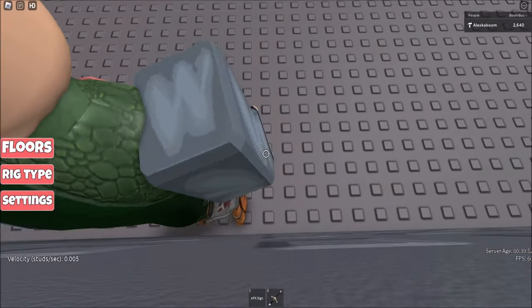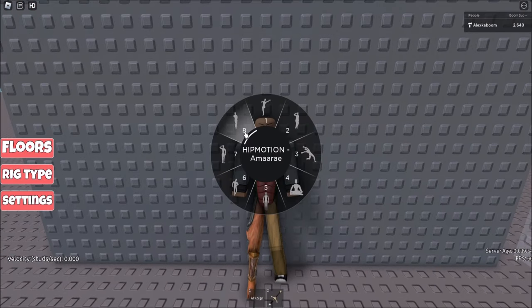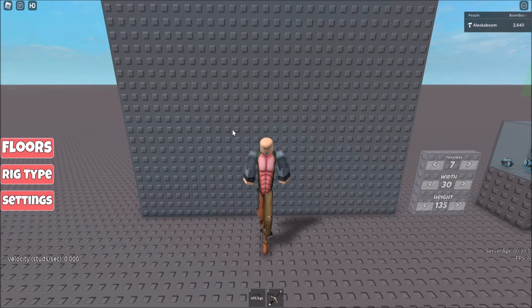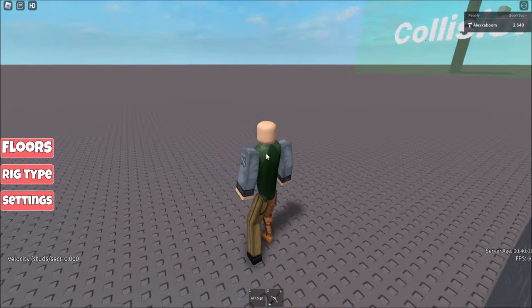The first thing you want to do is put your back against the wall just like this. Now you want to equip the emote, and when you step forward 3 times — 1, 2, 3 — you want to press W and Shift. Just like that.